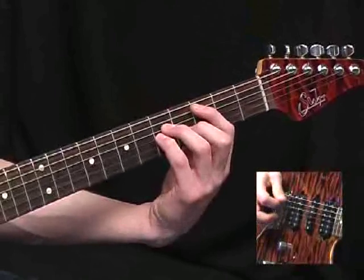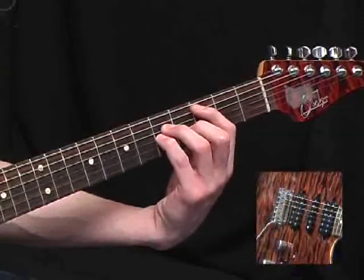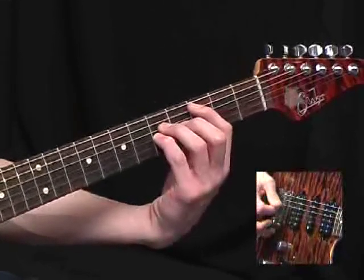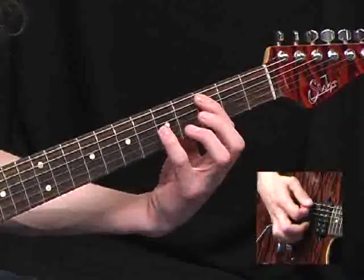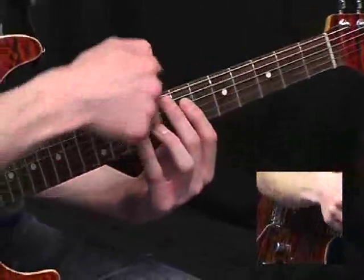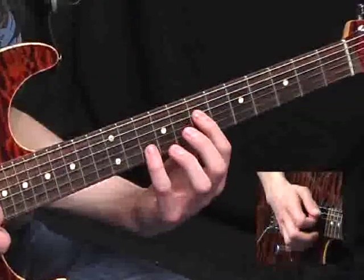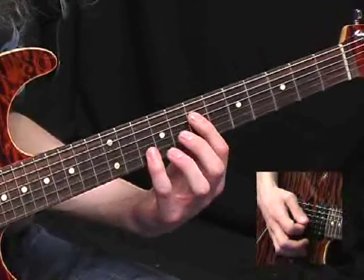So that's just A string, D string, top E, B and G. And to start the next bar, you slide up here: 3rd fret to 5th fret on the A string. And now while no one's looking, sneak up another 2 frets. And pick that shape on the D and B strings twice and slide down 2 frets.